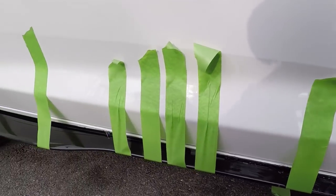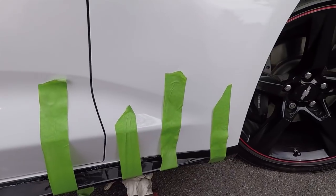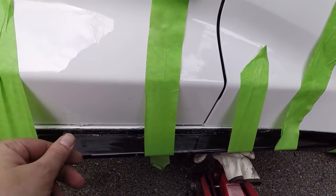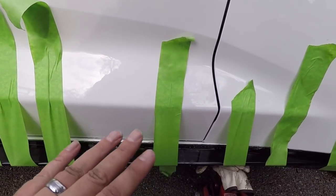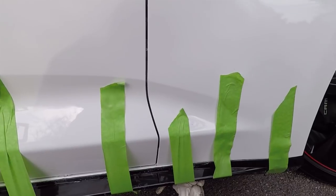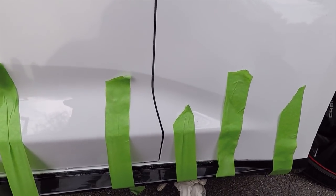Along the entire skirt we've got some painters tape holding everything up and we're going to keep it in place until it's nice and dry. We do have some cleanup to do — this stuff comes off fairly easily but we'll probably need some detail spray and a clay bar to clean it off the paint. If I had used enough glue in the first place I wouldn't have made as much of a mess, but now I'm going to have to get another bottle of Goop to do the other side.